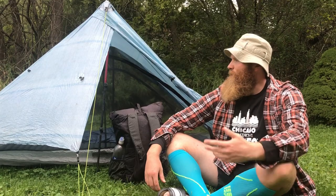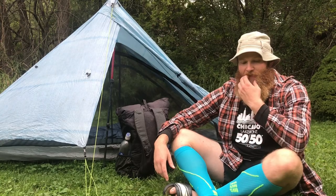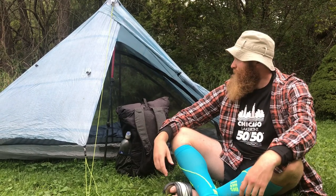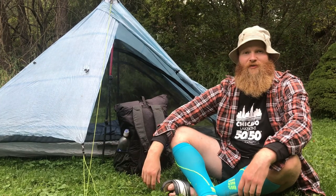Alright guys, we both really enjoyed this Z-Packs Duplex. If you like this video, give it a thumbs up, and if you like this kind of content, feel free to subscribe to the channel. I have Garden State's link at the bottom in the description — you can check out her channel. She's posting a bunch of different videos and has a best-of-notes video coming up. Thanks for watching. We really enjoyed using the Z-Packs Duplex.